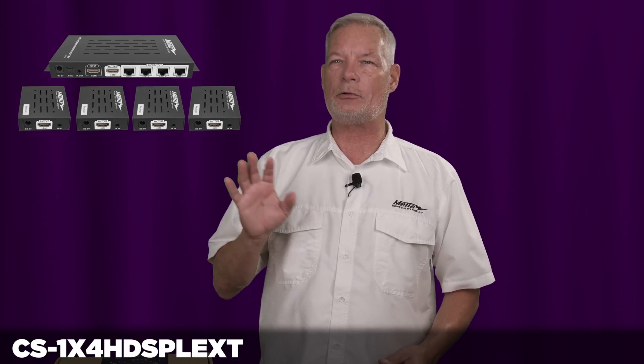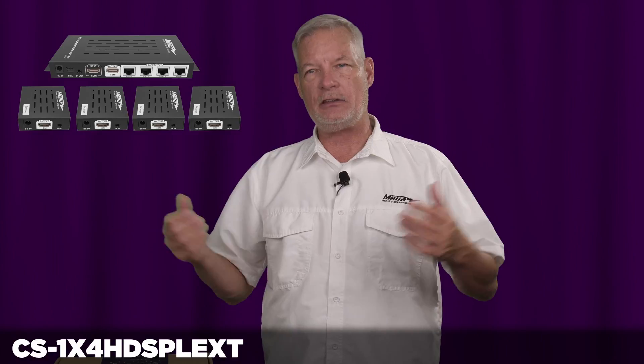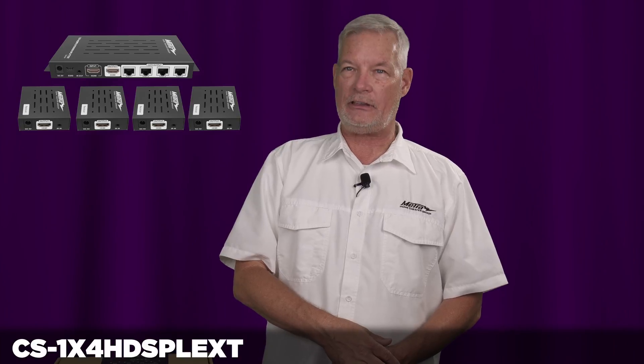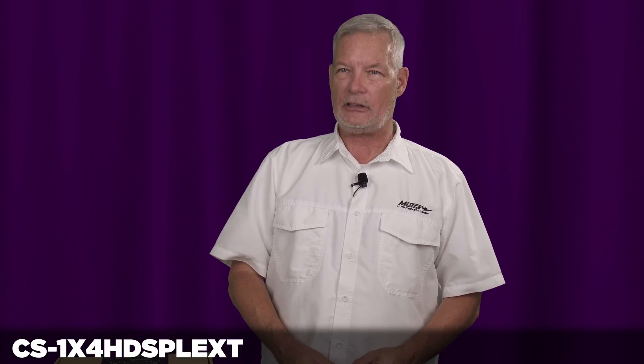This is an excellent way to share a single source over multiple displays in a bar, a church, a classroom, a hotel system, and in some basic sports operations in a residence. The CS 1X4 HD SPL EXT is an excellent and very value-oriented way to get a single source to multiple displays. Thank you.